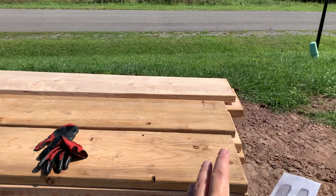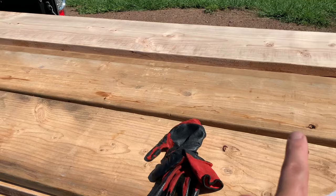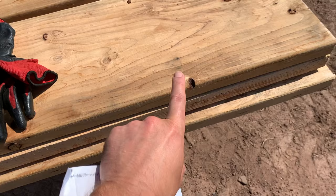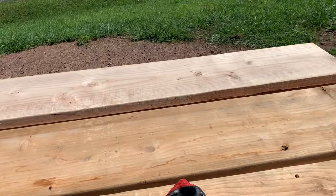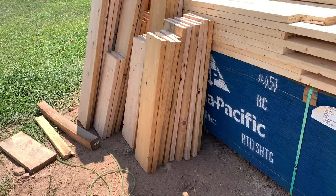These 2x12s are going to be for the load-bearing walls — that's going to be a nice beefy header that shouldn't give you any problems. You'll have to look at your plans to see what size you need, but these are 2x12s in this case. For a 39 and a quarter header, it takes two pieces — two-ply for a 2x4 wall — so I'll cut one at 39 and a quarter and then cut another piece the same length, and that will be enough for one header.